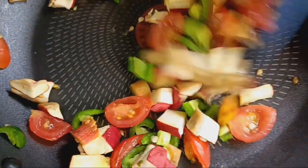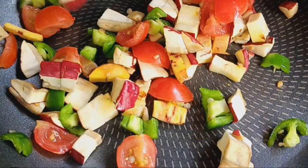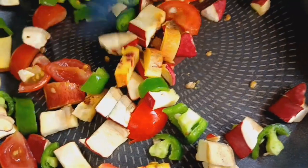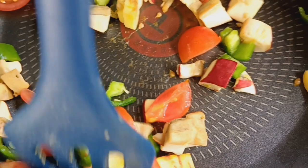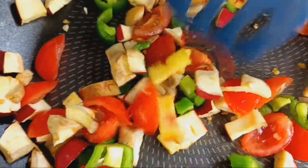So this has to go for a couple minutes — two, three minutes — until the mushrooms kind of melt down and cook down a little bit and release their fluids, as well as the tomatoes and the jalapeños. I want them to be slightly brown too. So I'll come back in a second.